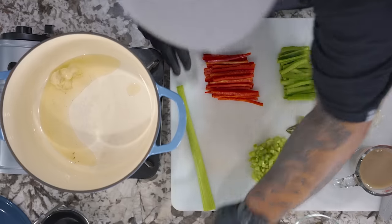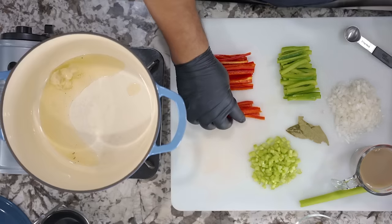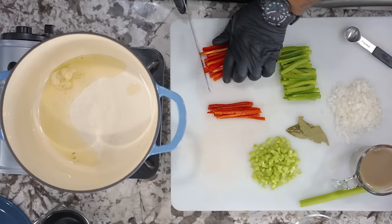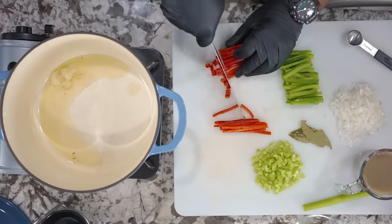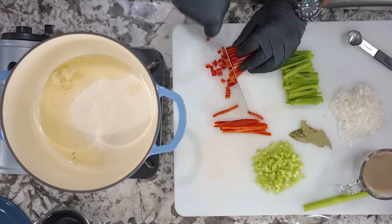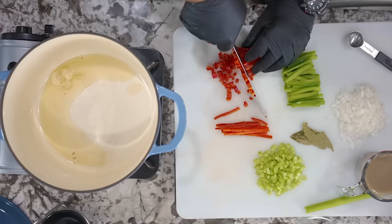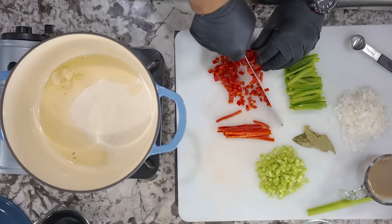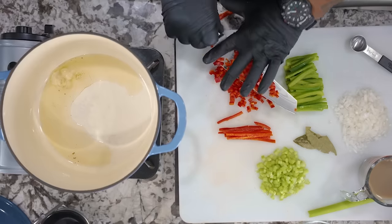I'm going to put in about a heaping tablespoon of bacon fat — that's about all we need. As the bacon fat is melting, I'm gonna move my rice off to the side. This is a rib of celery — I'm gonna go ahead and dice it down on the small side, because we want this for the flavor. I still want to see it, because presentation is everything.